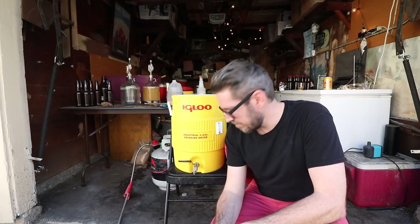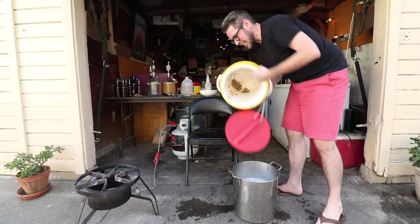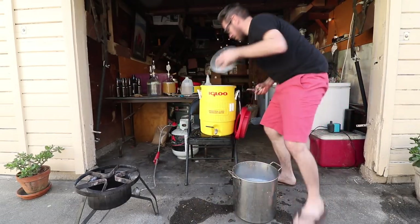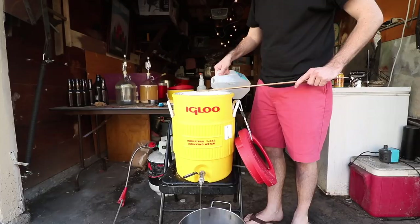When you're brewing quickly and shooting multiple videos in the same day, you forget to do things sometimes. I forgot to add the false bottom. Could be worse — it could be on fire. Gravity reading came in at 1047, which is over 1045 — not bad. I might do a regular sparge next time to compare, or a full cold batch sparge rather than a cold fly sparge. We'll see what happens.